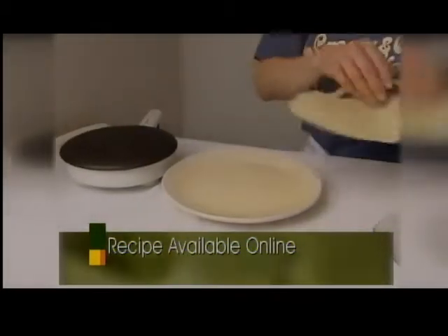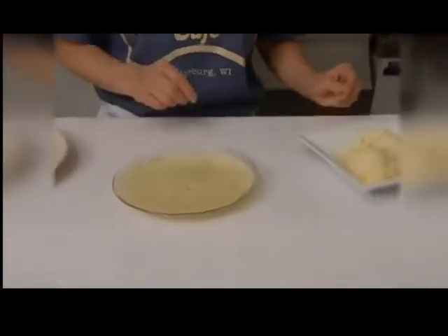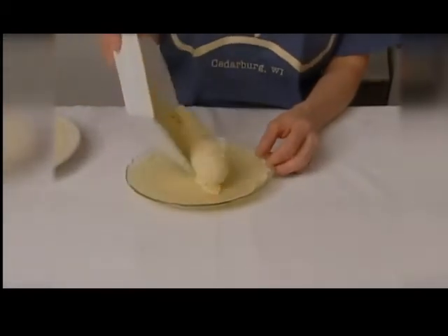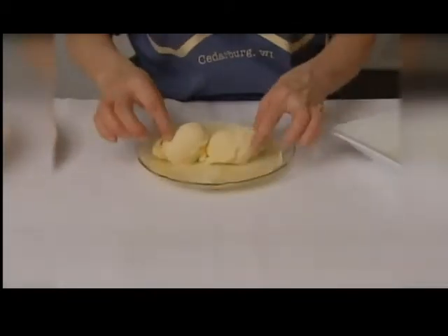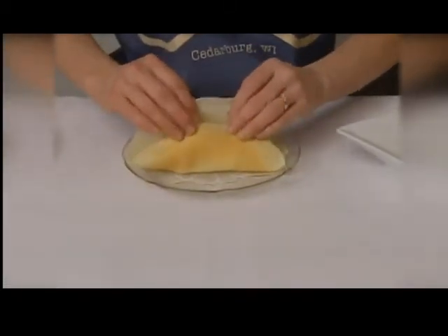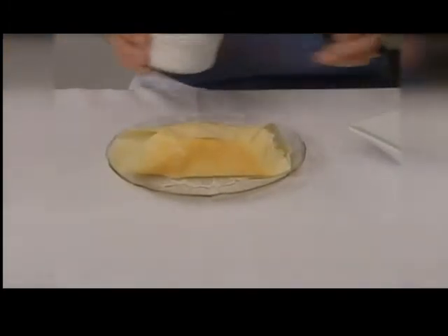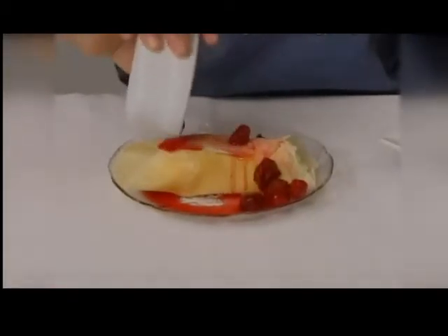Once it's done cooking, you're going to put the dark side of the crepe down on your plate. You're going to scoop the ice cream — we use vanilla custard. Put two scoops of custard into the crepe; you can also substitute it with ice cream if you'd like. Then you're going to top it with tart red cherries — we use Montmorency cherries.